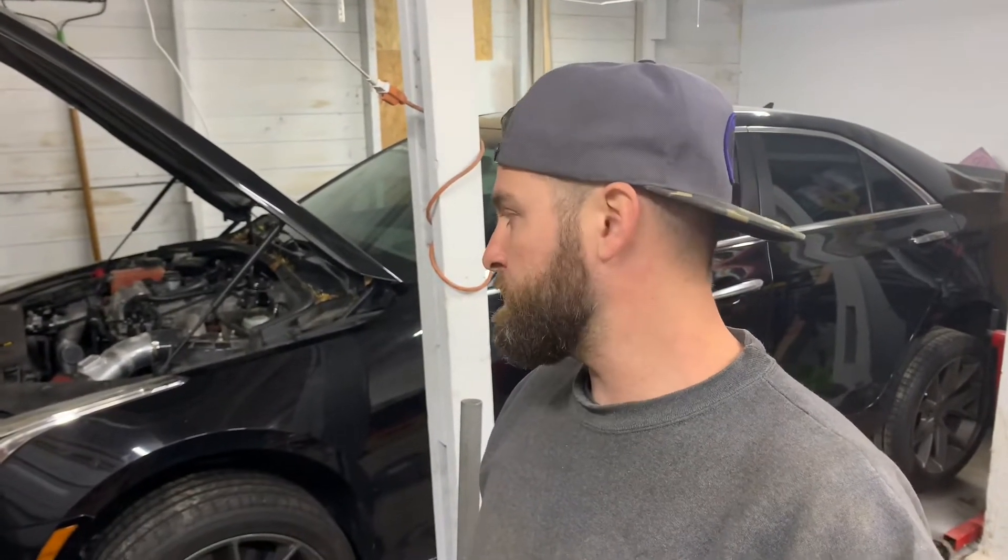I just finished bleeding the clutch. Pedal feels good, way heavier than stock. I'm gonna go in and get some sleep and get it back on the ground and on the road tomorrow. Big things to come.